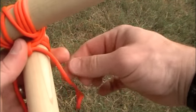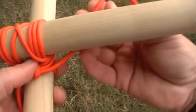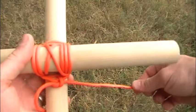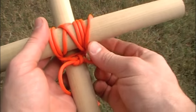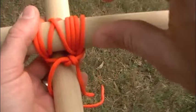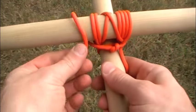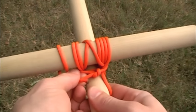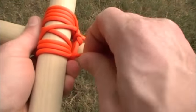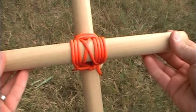For extra security, you can tie a hitch on each side — wrap around and tuck inside, creating a locking hitch on each side. Do that on the left as well. And there is our Japanese square lashing.